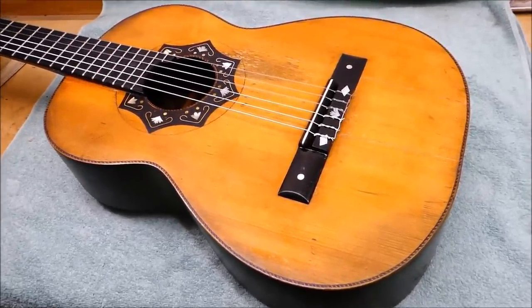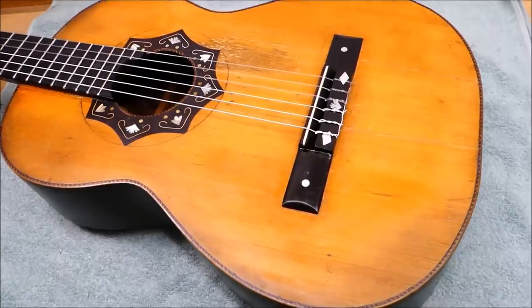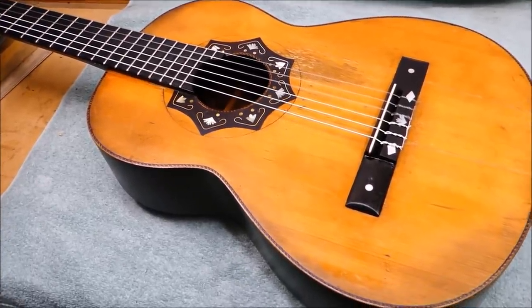I think that's ready to go. Looks okay — the crack repairs don't stick out like a sore thumb, the bridge is down, the goo is gone, and the soundboard is continuous, which does good things for the guitar.